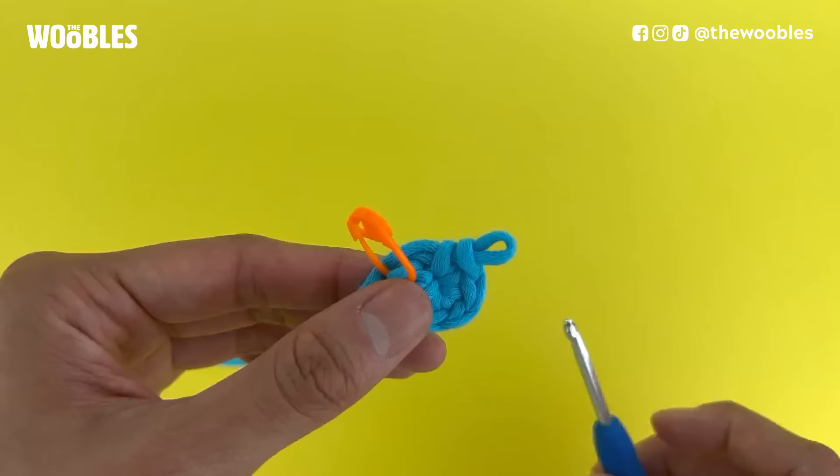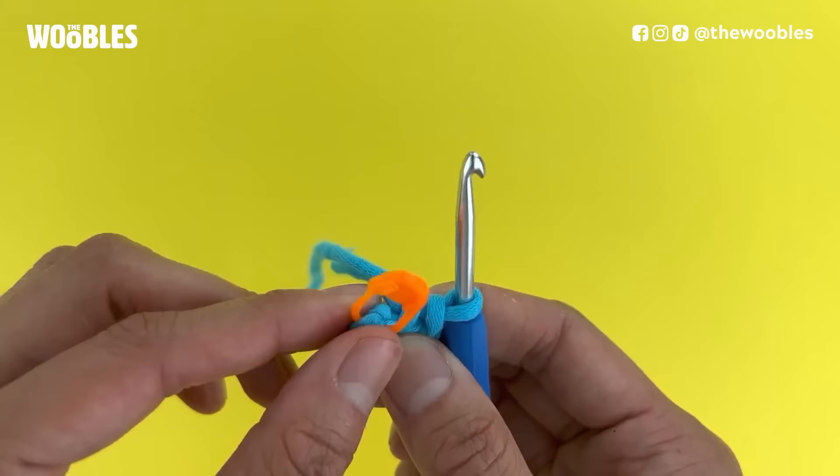Now when you're going to start round two, because you paused and put a stitch marker in the first stitch you made in your magic loop, you know that this V — the one marked by the stitch marker — is the spot where you want to put your hook to start the next round.